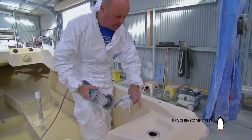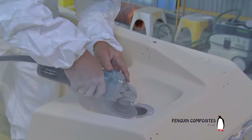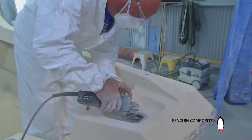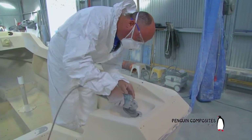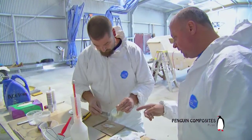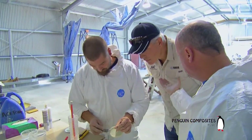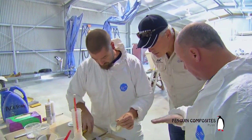The first stage we need to do with this hole, Nick, is give it a good grind so the glass will stick to it. What Darren's got there is a bit of an off-cut fiberglass that we're going to glue underneath that hole. That'll allow the glass to stick to it.